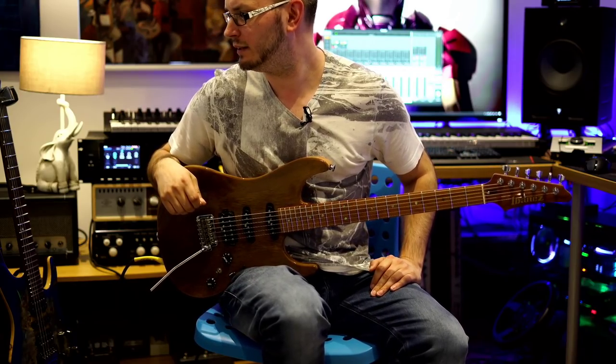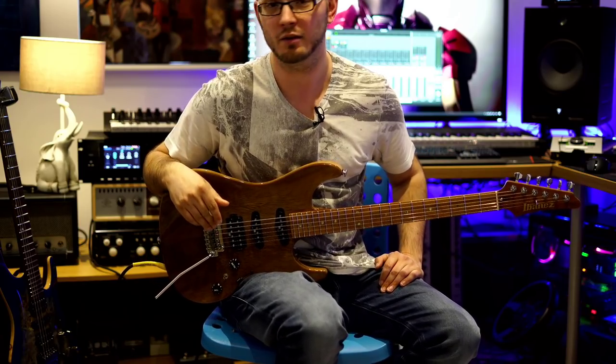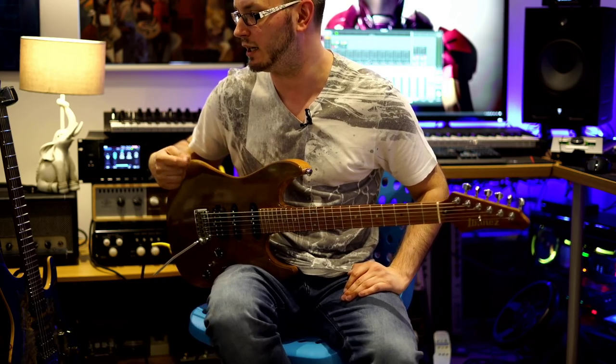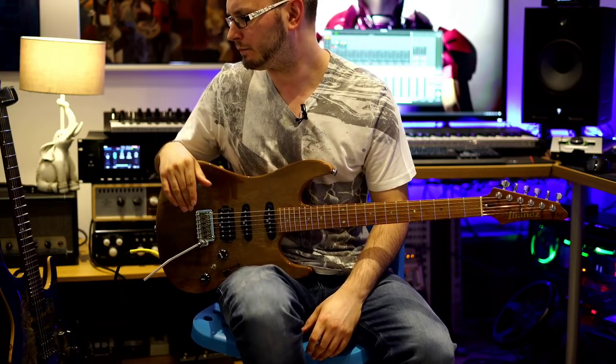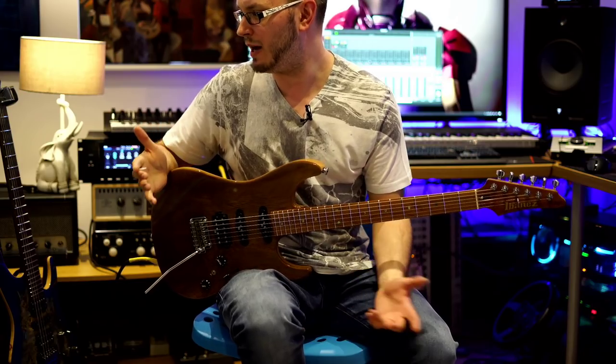What's my opinion of Rickenbacker guitars? They're great, they're really good for a very particular thing. I think they're absolutely awesome if you want that jangly kind of strumming sound or nice picked arpeggios - especially the 12-strings, they're absolutely awesome.